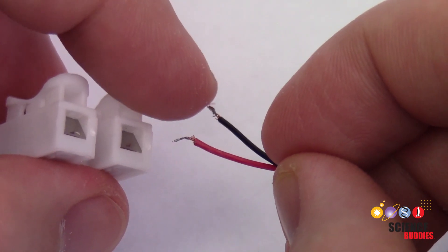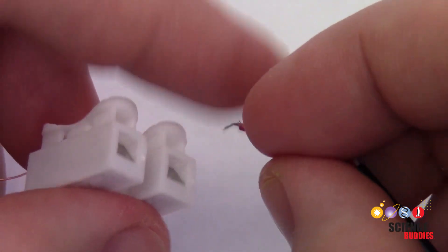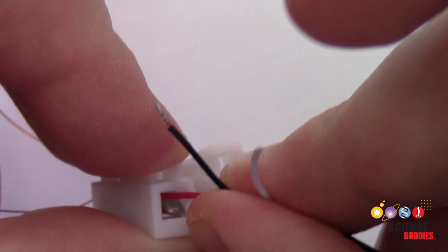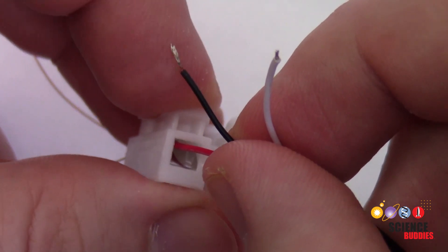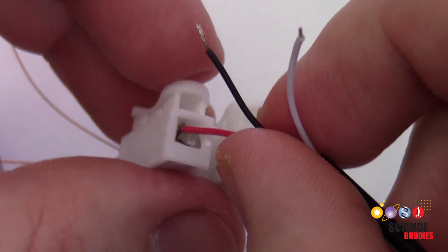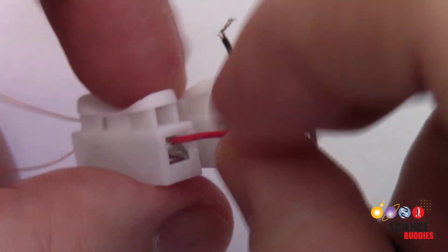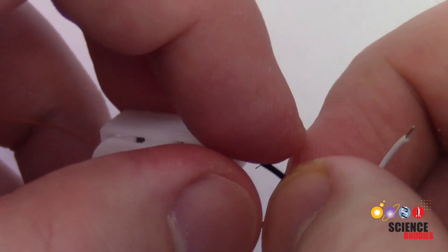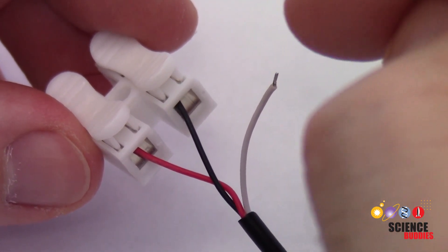These wires have some exposed metal at the ends and then they have colored plastic insulation. When you press one of these wires into the clip, you actually want to make sure you don't press it in too far, because if you go too far in, the metal tab inside will be gripping the plastic insulation instead of the exposed metal of the wire. You only want to push it in just far enough so that when you release the plastic tab on top, it's gripping the metal of the wire and not the insulation. If either one of those connections is broken, your speaker will not work. Once you have your audio cable connected firmly, leave that third wire dangling off to the side — it does not need to be connected.